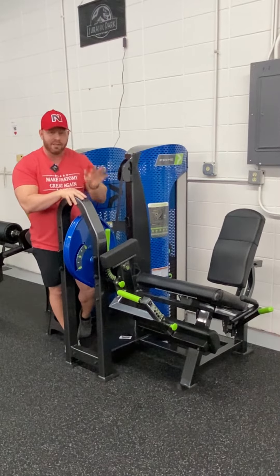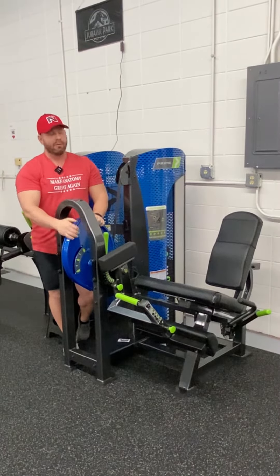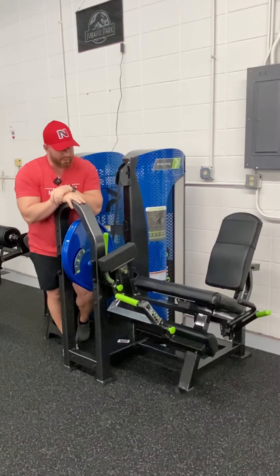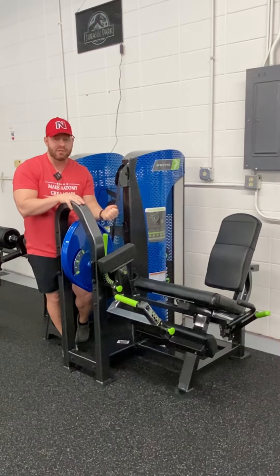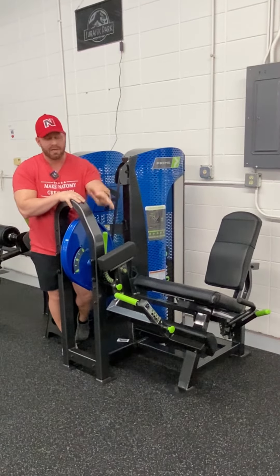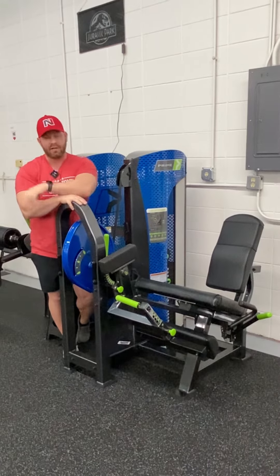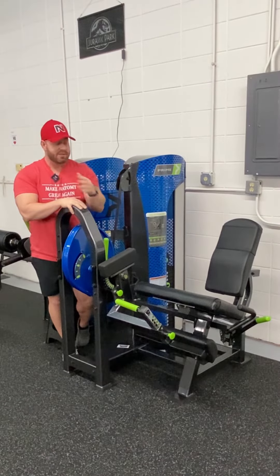So I love having the ability to add this as a variation, whether it's doing contrast sets — where we get to use the short position, making it really hard at the top and then making it hard at the bottom — and then making people grind out isometrics as just a grueling training technique.